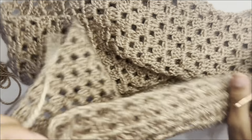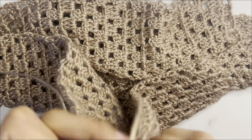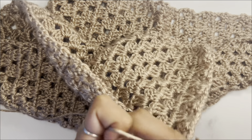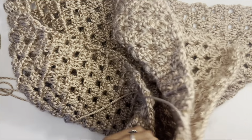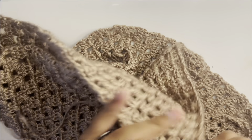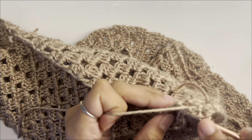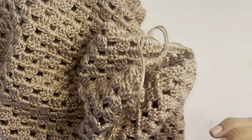Attach your yarn with a double knot, pull up a loop, chain one, and keep doing slip stitches all the way across the side panels. Make sure you're on the wrong side — the side that has these stitches sticking out. Go into random stitches; it doesn't have to be perfect, just fit your hook wherever it can go. Slip stitch until the hole is large enough for your arm.